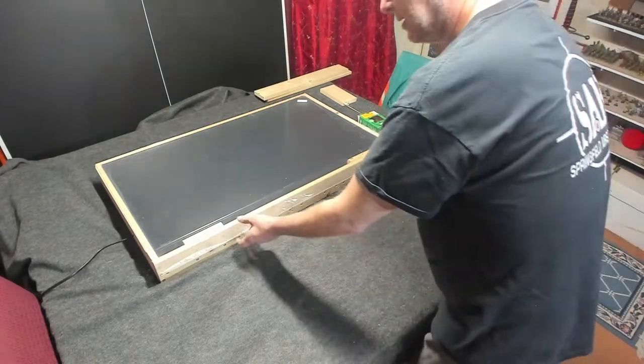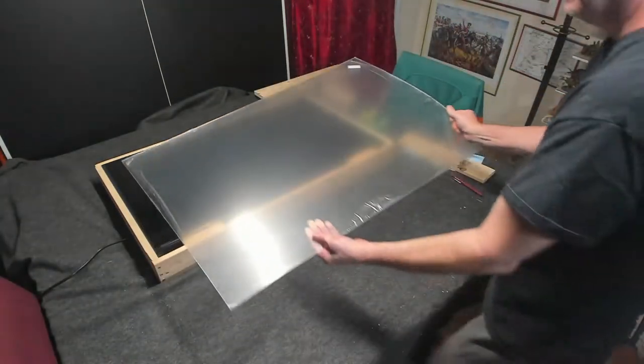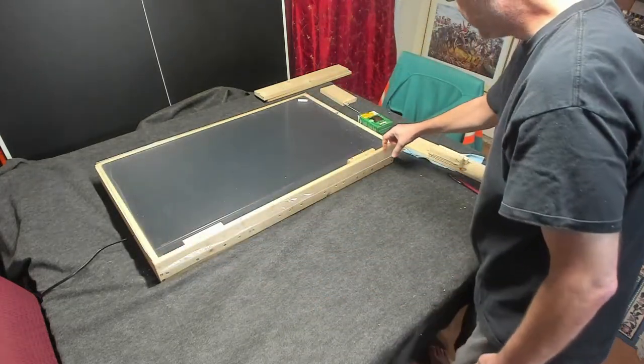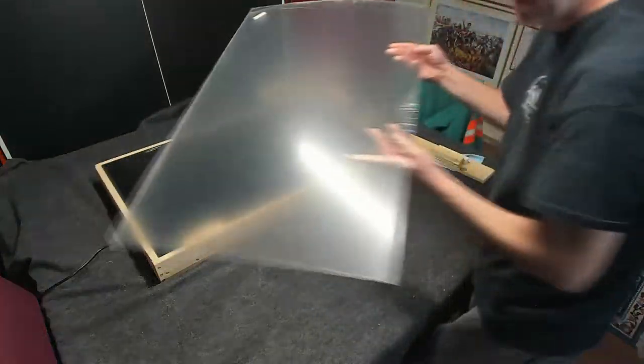As you know, I went out and got the plexiglass. I cut it down lengthwise to the right amount. I cut it down right, but I still have this 2-inch gap right here that I still need to cut off, and I'll be doing that probably later this afternoon.